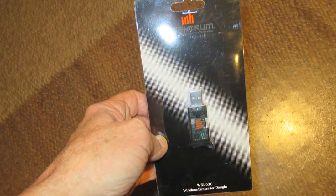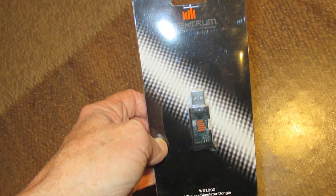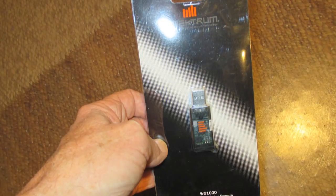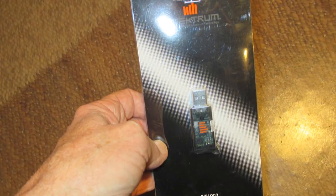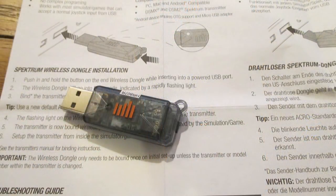So I decided to purchase the Spectrum dongle because I fly my sim with a Spectrum transmitter and I'm very familiar with programming it. In all the searches I could not find out how many channels the Spectrum dongle supported — not even on their website. So today I'm going to set it up and find out myself.